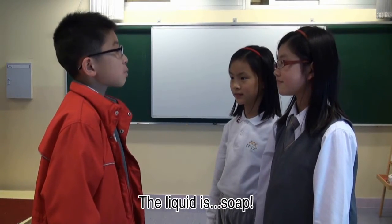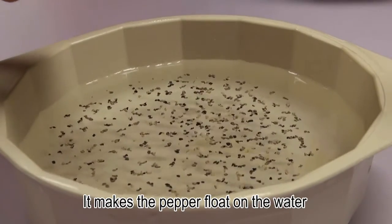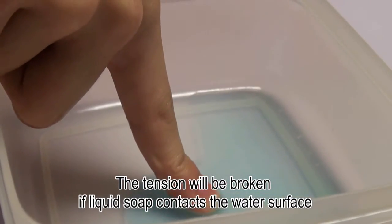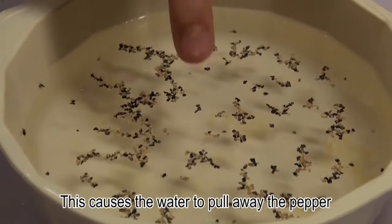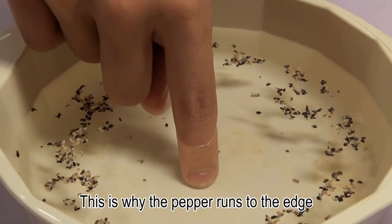The liquid is soap. There is a strong surface tension on the water surface. It makes the pepper float on the water. The tension will be broken if liquid soap contacts the water surface. When you put some soap in the water, the soap breaks the tension of the water. This causes the water to pull away the pepper. This is why the pepper runs to the edge.